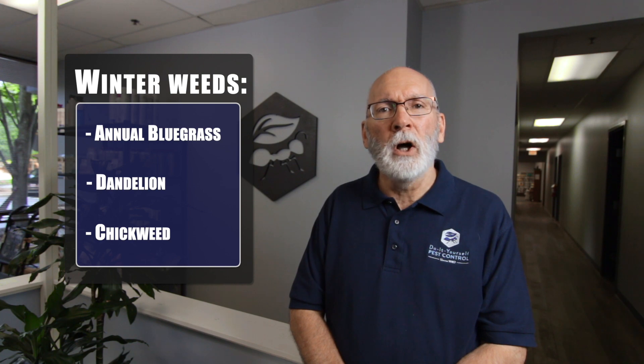But did you know there are a lot of weeds that sprout in the fall and grow all winter? A lot of people are familiar with annual bluegrass, dandelions, and chickweed. These are really unsightly weeds that can take over your lawn and grow all winter long.